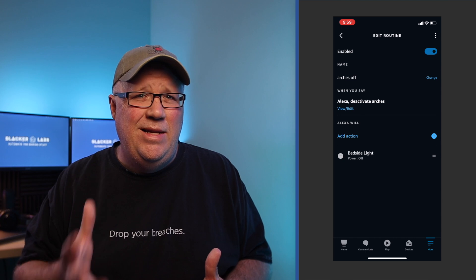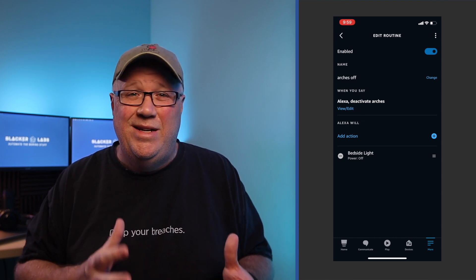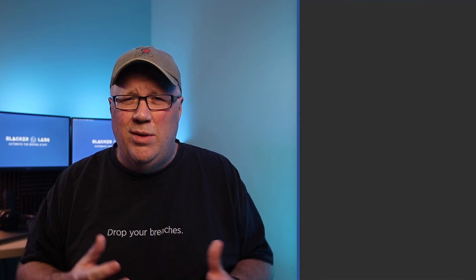The easiest way to integrate these Amazon devices into Home Assistant is using the Amazon Media Player integration from Haxx. The real name for the integration contains the A word, which we're going to try to avoid saying on this video. So if you're going to look for it, just use that word in the place of Amazon when you search Haxx. If you don't already have that integration installed, I'll put a link to a video I did walking you through how to install both Haxx and that integration.